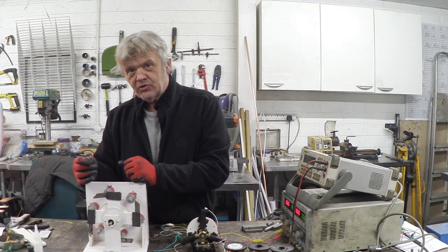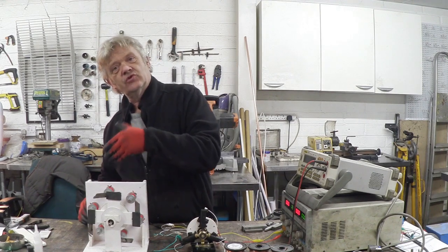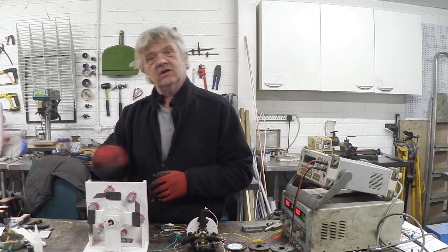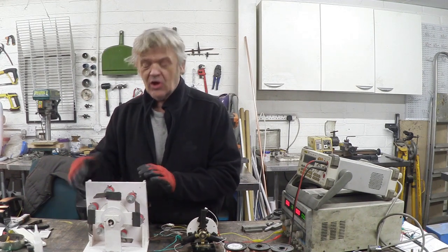Remember I said that geometry was really important, so I've changed it a little bit by giving it a leading edge. This leading edge ensures a direction of rotation — if the leading edge was pointing that way it would rotate that way, and having it pointing this way makes it rotate this way. So we can guarantee the direction of rotation by how we position the leading edge.